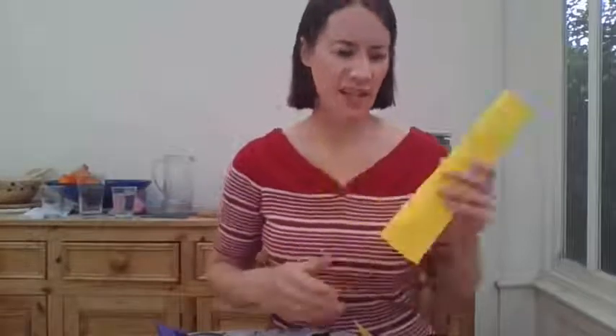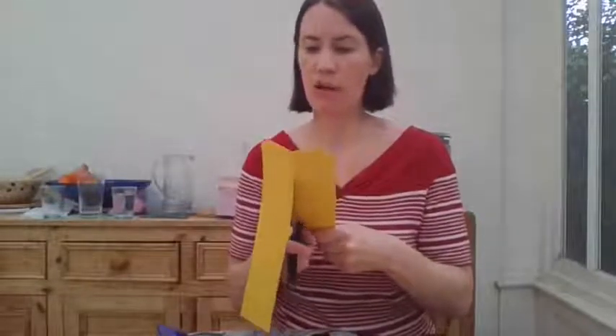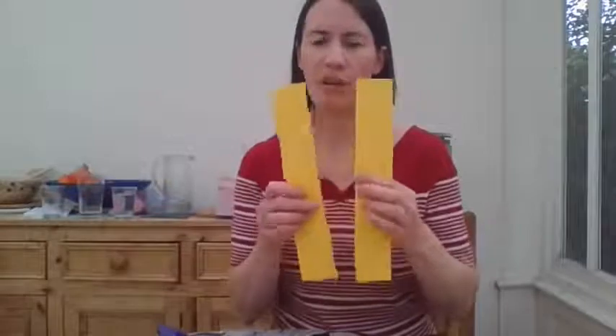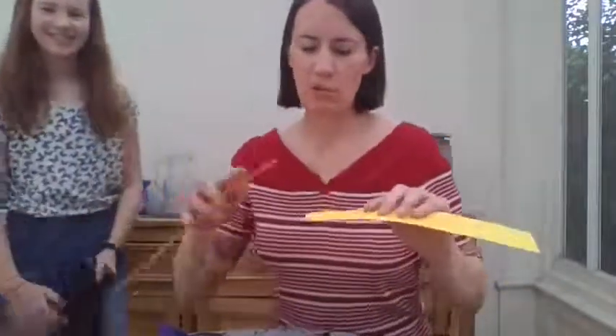So to start with, you want to take your yellow piece of card — my cat is sat on mine! Okay, so you've got your yellow bit of card and fold it in half, fold it in half again, and then cut out those strips. I've been prepared and I've cut most of mine out. Do that with both pieces of paper — fold in half, fold in half again. How many strips of paper are we going to end up with? Eight! So you don't even need a ruler for this — fold it in half, fold it in half again and you'll have eight bits of paper.